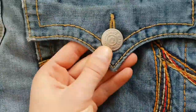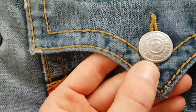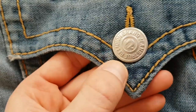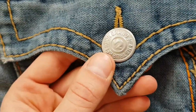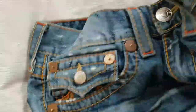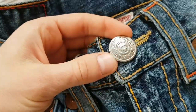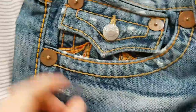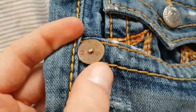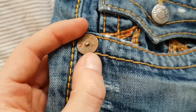That is all there is to say about back pockets. Now the buttons. This is how they should look — it says 'True Religion Brand Jeans' on it, and they have the horseshoe, or what some call the Buddha smile, on it. That's what they have on the back pockets and on the front as well. The other buttons also have the horseshoe and say TRBJ — True Religion Brand Jeans.